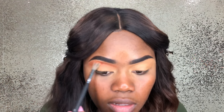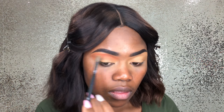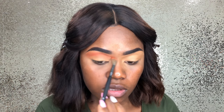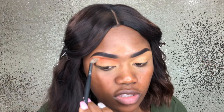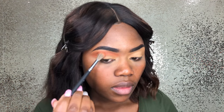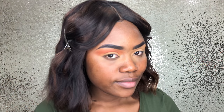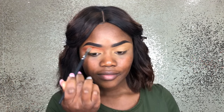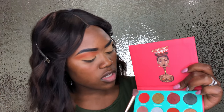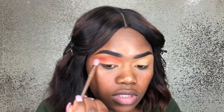You just gotta keep building this color until you're satisfied. Just pretty much cut your crease, but I like to do more than one transition color just for intensity. So now we're going into Slocoto in the Saharian palette and we're just going to place that underneath the first transition color.